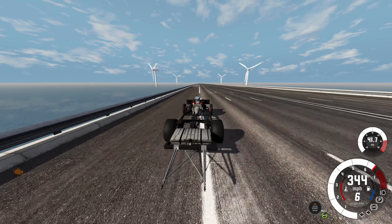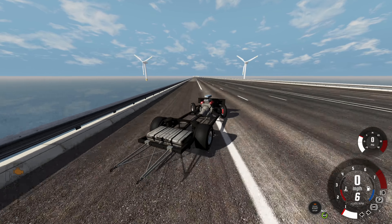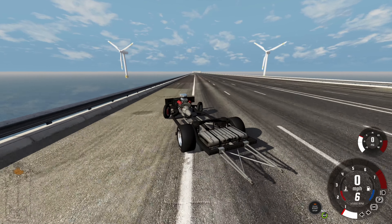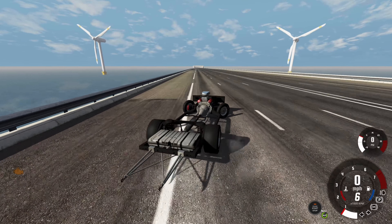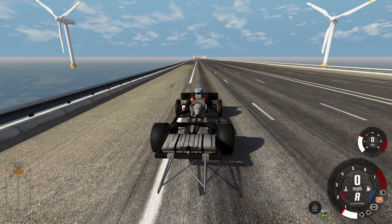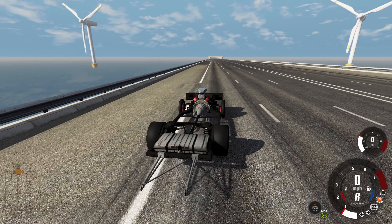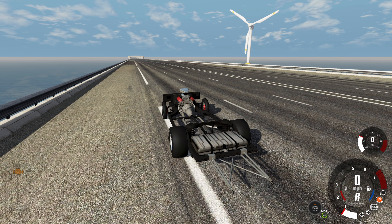This is as fast as it's going to go at about 350 miles per hour. Now we're going to let this thing come all the way to a stop — I like to see how long it takes to stop from such ridiculous speeds. That was a long stop and this thing still looks great, except the engine is overheating but you can't visually see that.